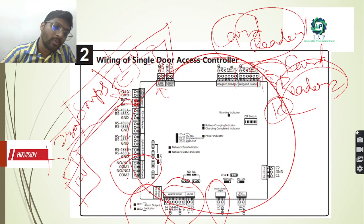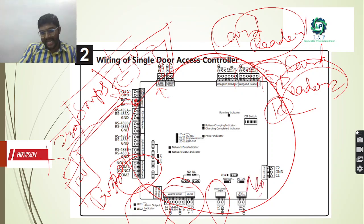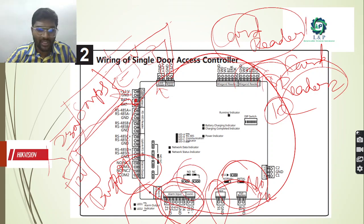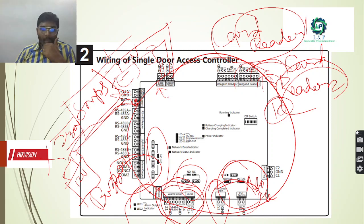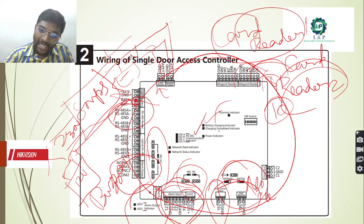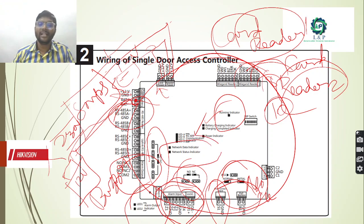As you can see here, these are going to be the alarm outputs. It might go through some buzzers - if any malfunctioning or theft is happening, immediately the buzzer will start creating the alarm. In order to change the NO and NC provisions, either with the help of jumpers you can change it in the door contacts, or you can use the NO and NC provisions directly. Even for the alarm outputs, if you want to change NO and NC provisions, by changing the jumpers we can do it. We also have LED indications for all healthy status - for power, battery charging, running status, and network connection status.